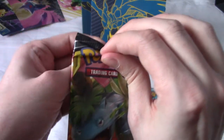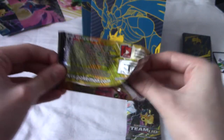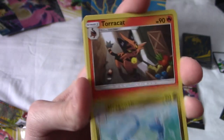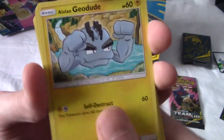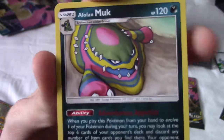Can Celebi bring us some redemption? The battery's running really low so I'm going to go through this pack really fast. Torracat, Brock's Grit, Larvitar, Psyduck, Vulpix, Pawnyard. Alolan Geodude - I'm very happy with that. We have a Reverse Brock's Grit, very nice. And we have an Alolan Muk, non-holo regular rare.